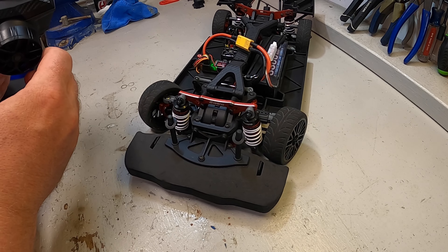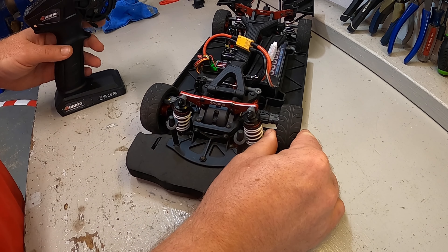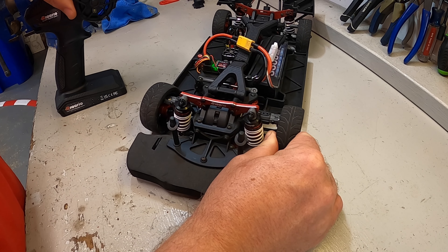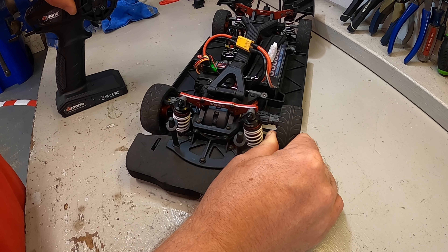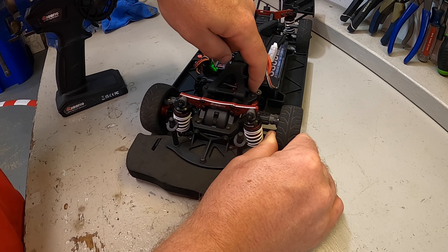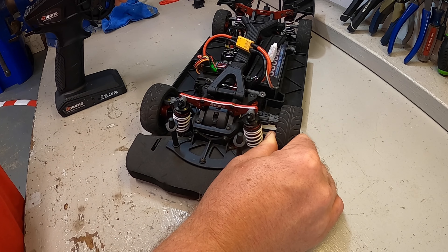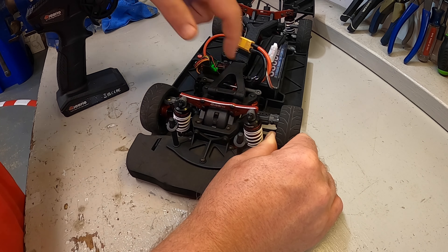First thing we're going to do is set a baseline here. This has got a battery in it and this is still the factory servo. We're looking at speed, and then we'll look at strength. What it looks like is the servo does have enough power to overpower the servo saver that's back here. As you can see it continues to move.